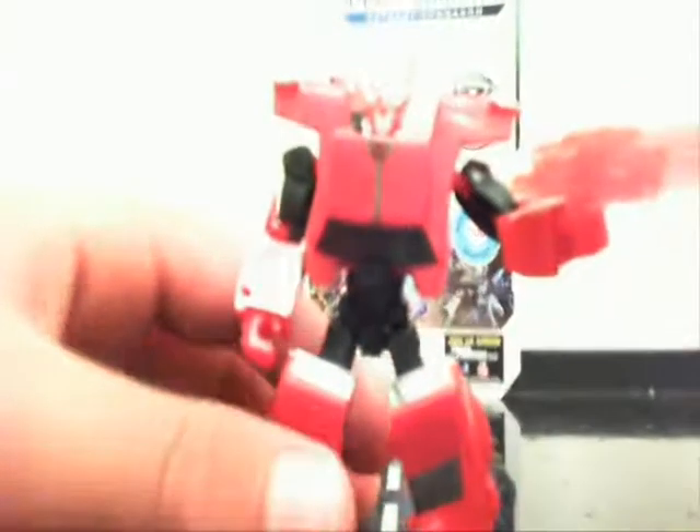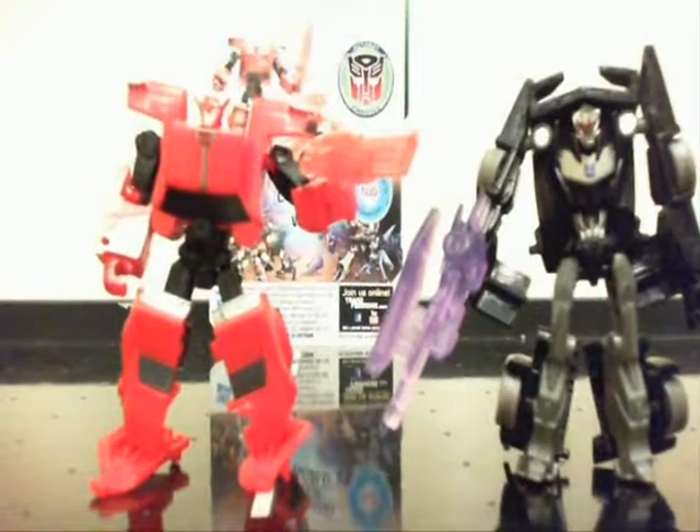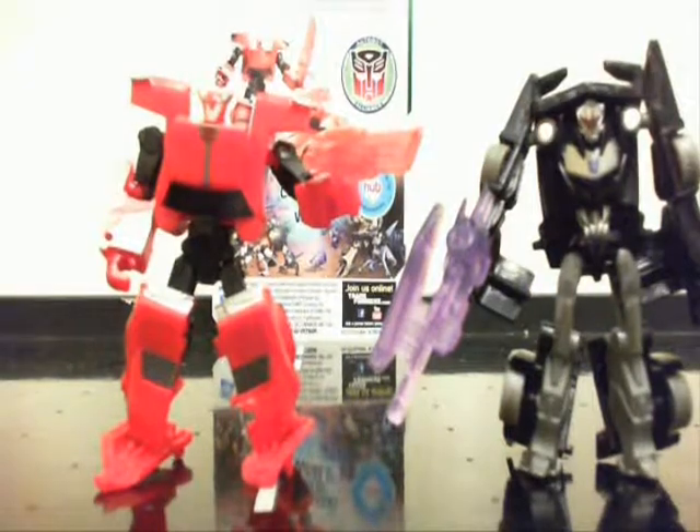I think it looks way better or not. Here is him compared with Vehicon. Okay, it stays in the dark. Bye.